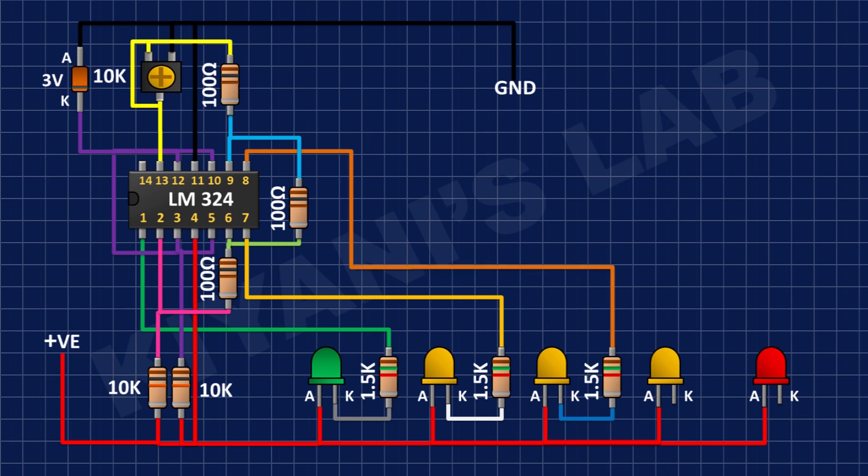After that I'm gonna connect another 1.5k resistor and connect its one pin to the cathode of the second yellow LED and its other pin to pin number 7 of the IC.